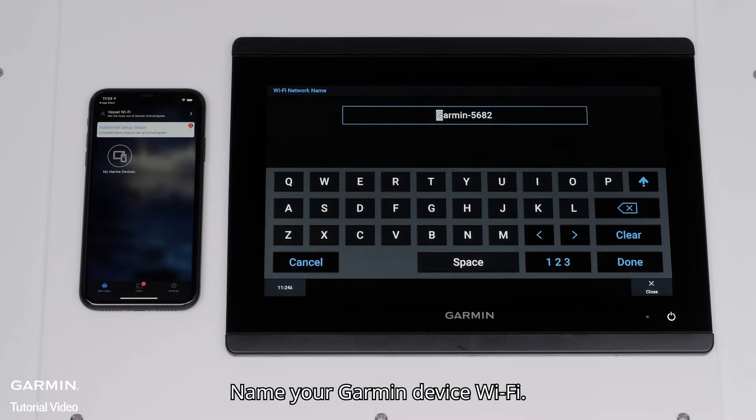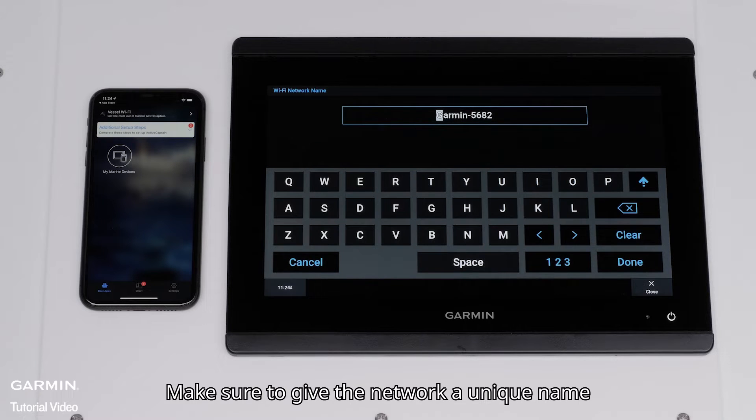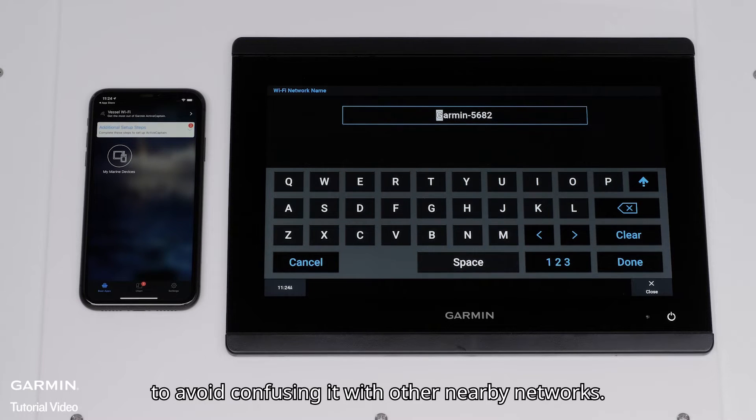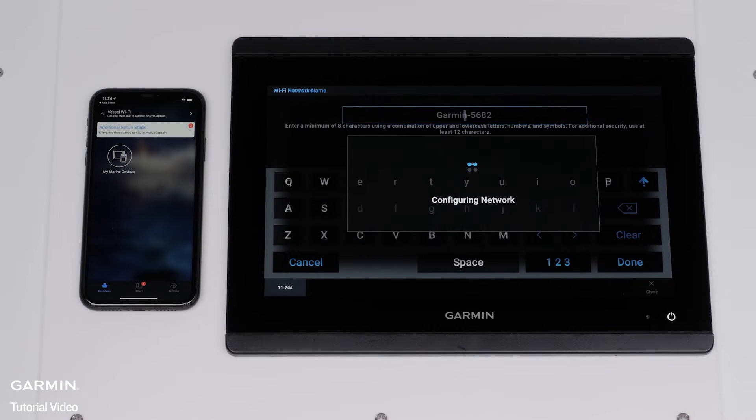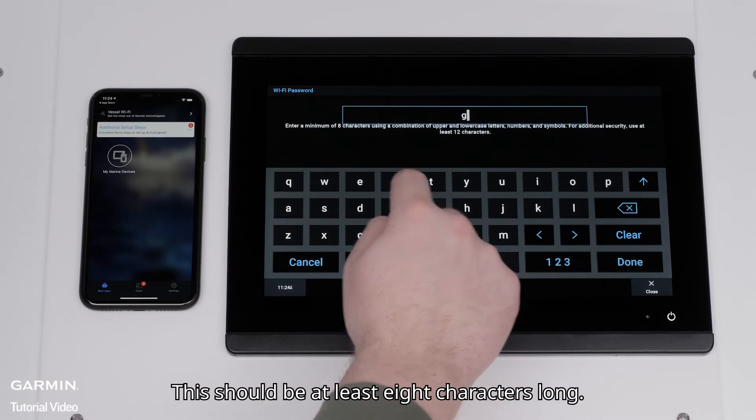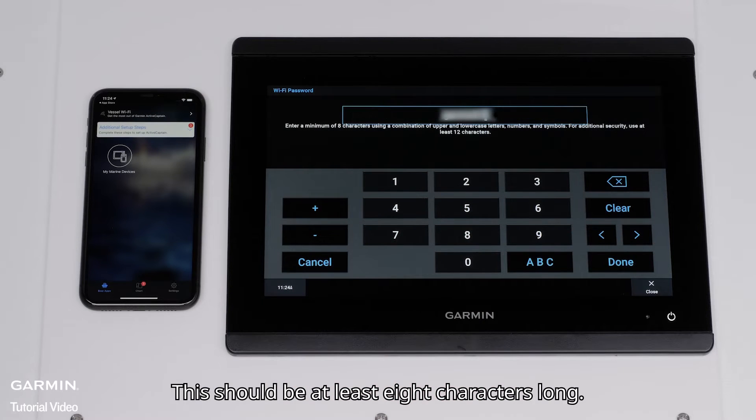Name your Garmin device Wi-Fi. Make sure to give the network a unique name to avoid confusing it with other nearby networks. Select Done. Now create a password. This should be at least 8 characters long. Select Done.